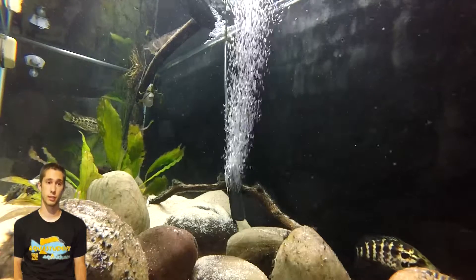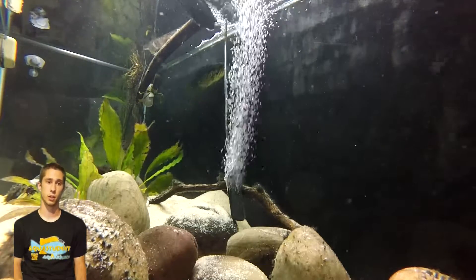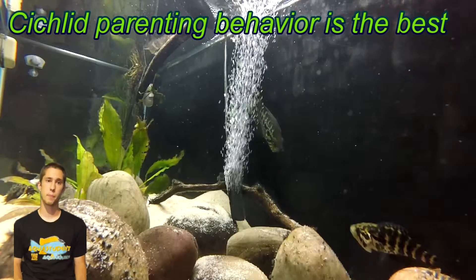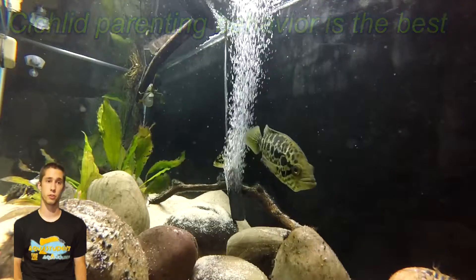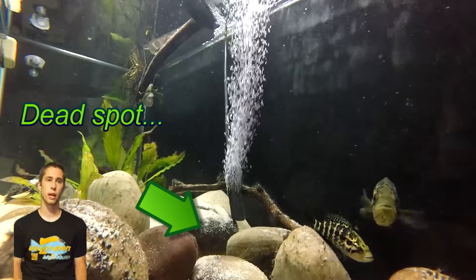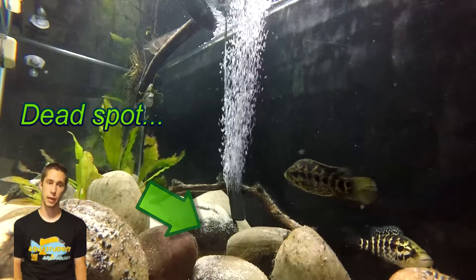Other fish will also clean the nest. In particular, cichlids are excellent at caring for their young. I found my managuensis fanning their eggs with their fins to increase the water movement. Unfortunately, they built their nest in a fairly dead spot in my aquarium — this is likely one of the reasons for my fuzzies. Even if your fish choose a location you find less than desirable, you can help them out by increasing the circulation over the eggs with a small powerhead or an airstone.